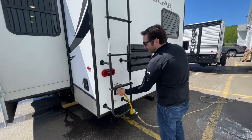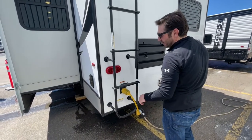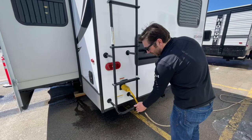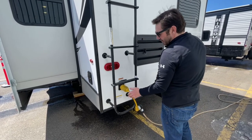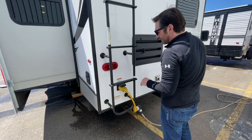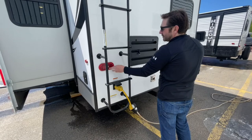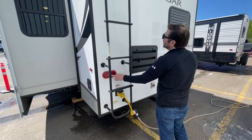Here you're going to have your power cable. This is a 50 amp unit, but we run 30 amp here. This is a dog bone adapter, which will be supplied with the trailer in case you're at a campsite and you only have 30 amp power. You got your rear tail lights, which are also backup lights.